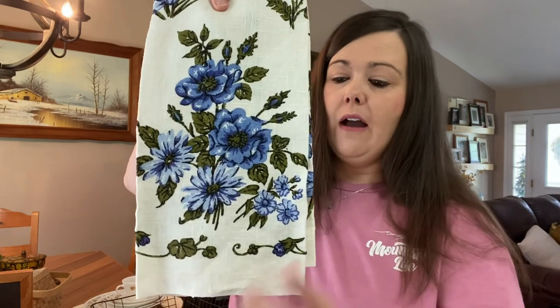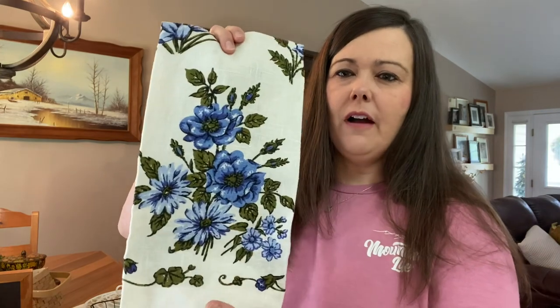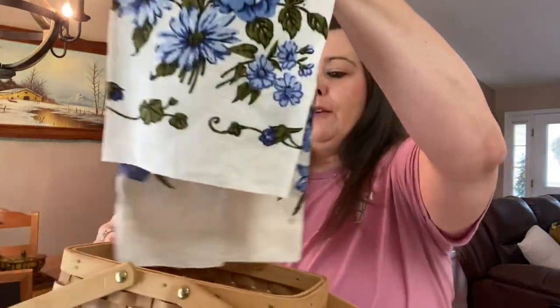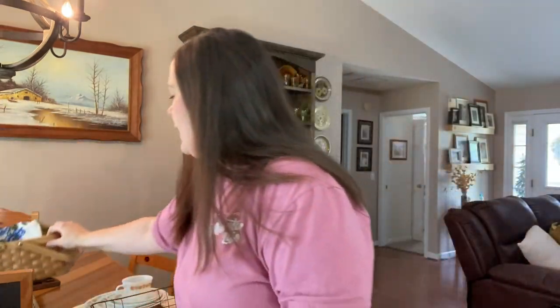This next item came from a little local antique store. It doesn't match anything in my house, but I thought it would go well with the 4th of July decor I have up now, so I got this little dish towel. It was only a couple of dollars. This antique store is very reasonably priced, and I think it's really cute. It would be cute hanging out of a blue and white 4th of July display, maybe in a little bigger basket.